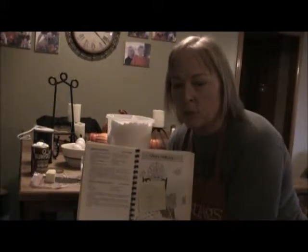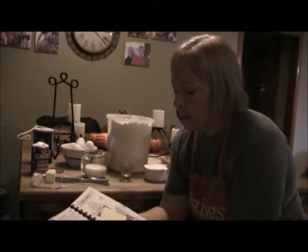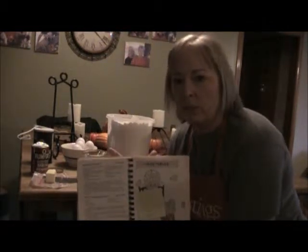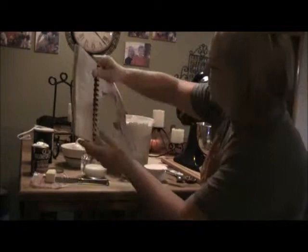I'm making never-fail homemade noodles. This recipe comes out of the First Baptist cookbook from Betsy McKnight out of Arkansas City, Kansas, and I've been using this recipe for a long time. It calls for one cup of flour.